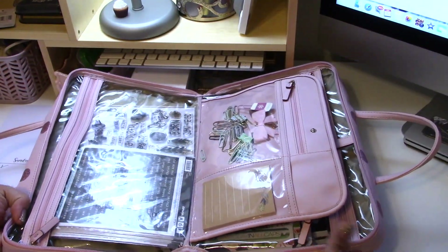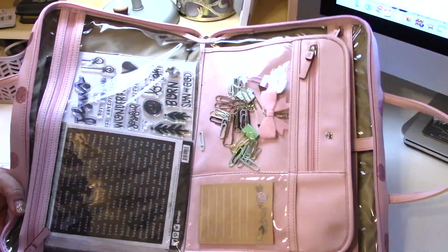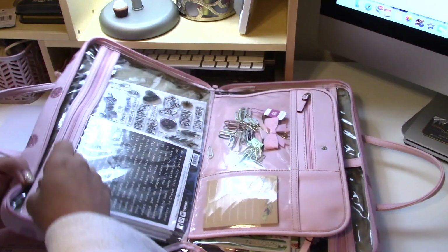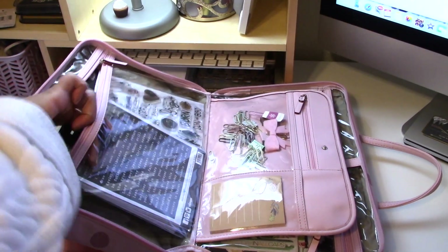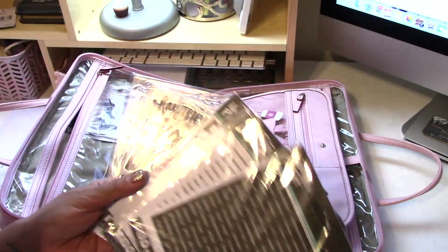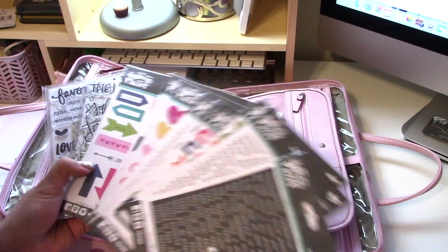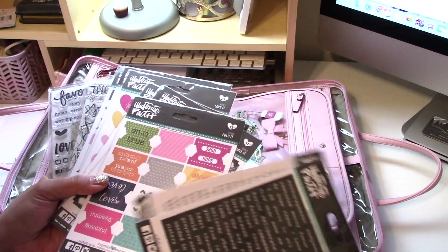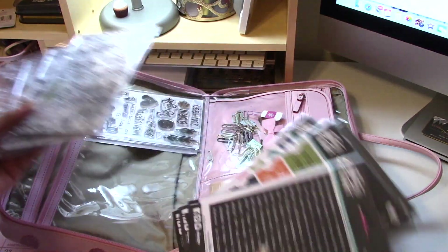This guy has my bible journal goodies — a bunch of stickers and stamps. Some are tabs, and then a bunch of stamps that you've seen me use in my bible journals.